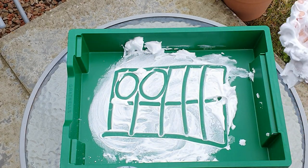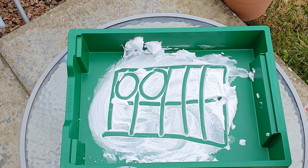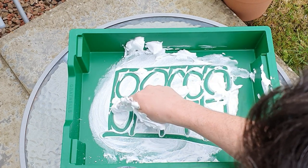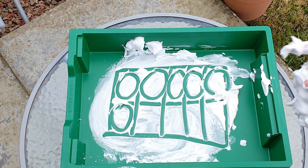One, two. So you could ask them what number does this represent? It represents the number 2. Then 3, 4, 5, 6. Remember we count from left to right and then we jump down the line.